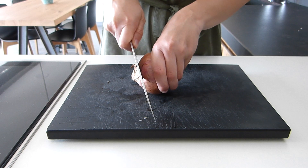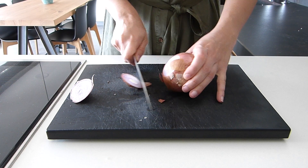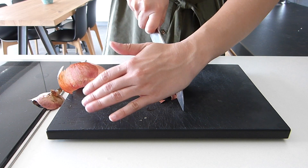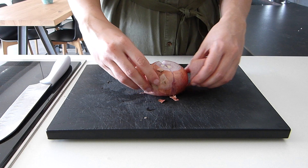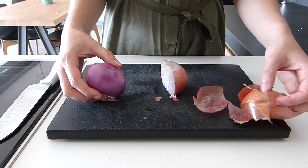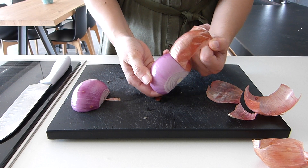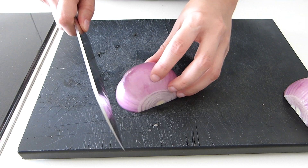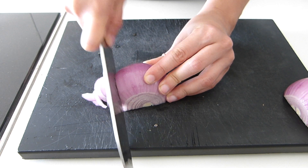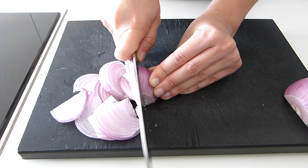Okay, so once the potato is peeled, we are going to take the first layer of the onion and chop it in half. We should slice the onion as thinly as possible, because that way, when cooking in the olive oil, it will caramelize and add some sweetness into the omelette.